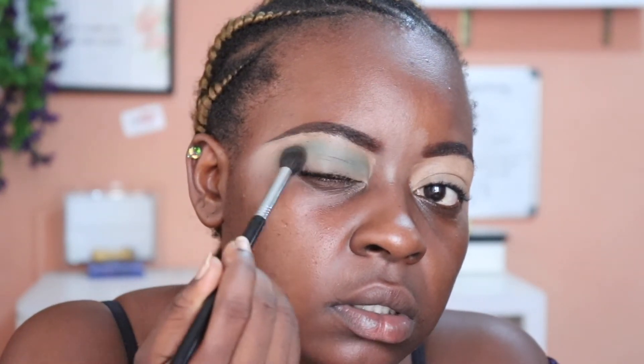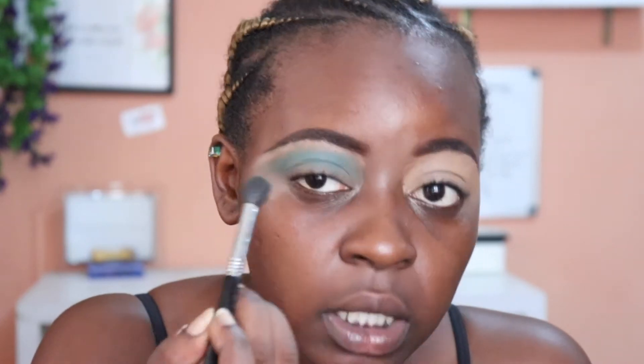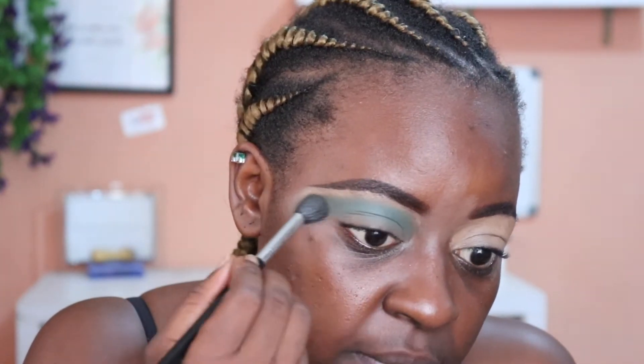I'm going to pack that all over the lid and go in with the color. It's one of those matte eyeshadows that you have to build up, and I don't mind building it up. It's also really nice and blendable.